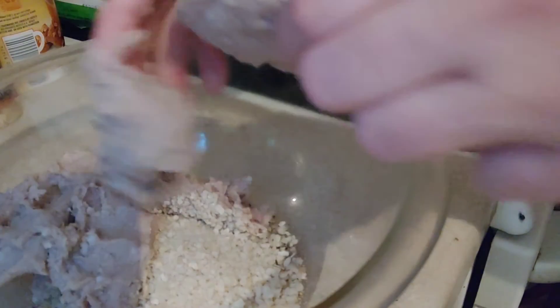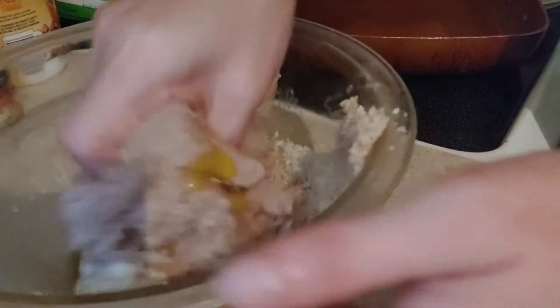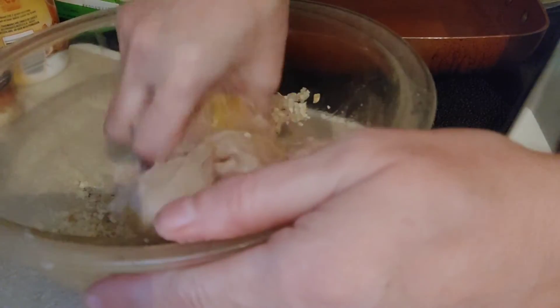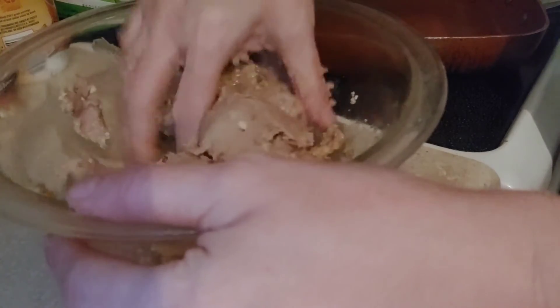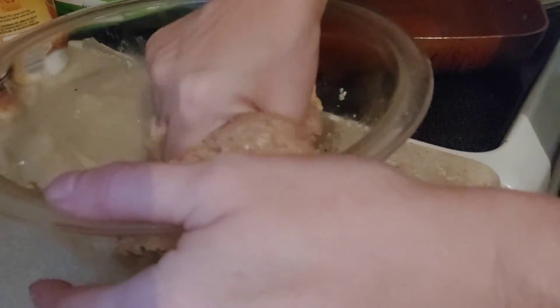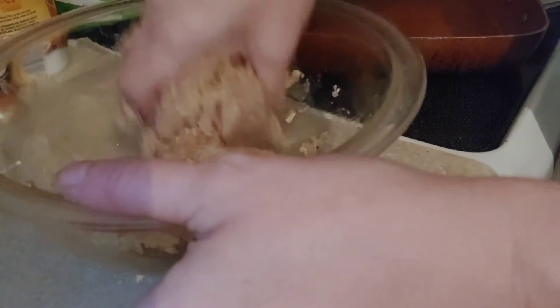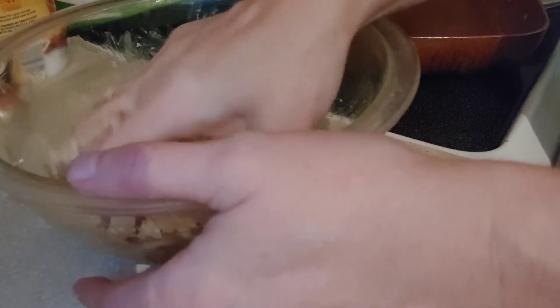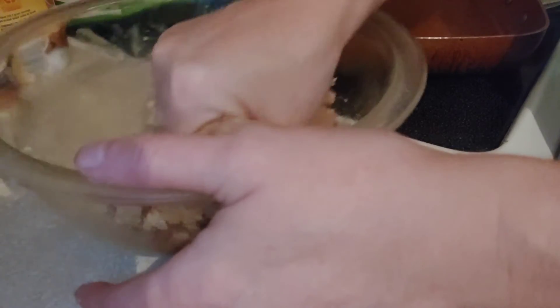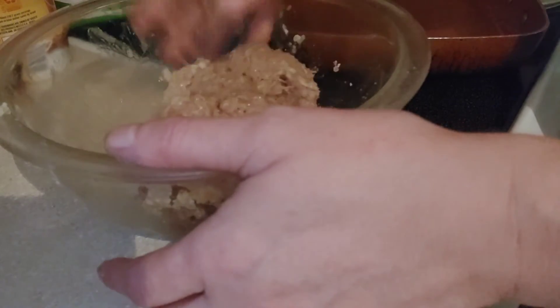Then you're going to mix it all up — kind of like how we did our meatloaf. If you watched my meatloaf video, I'll include that in my description box down below, along with my Dollar Tree Dinners playlist. I have playlists with all my common videos for your convenience that you can watch any time you like. My most popular ones seem to be morning routines, clean with me, and Dollar Tree dinners, followed by Dollar Tree hauls and my food pantry hauls as well.